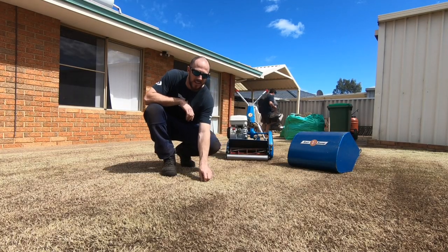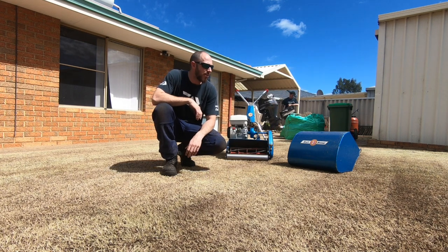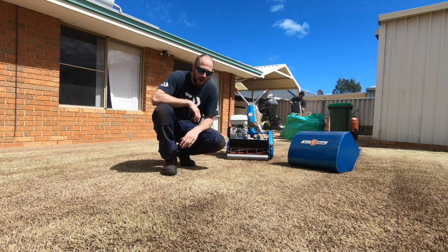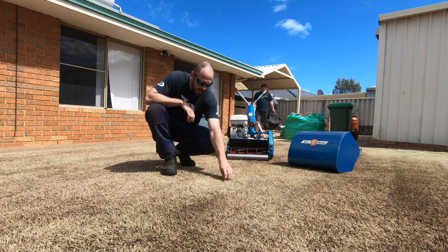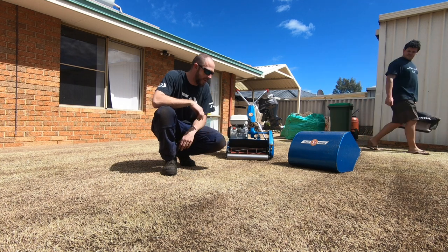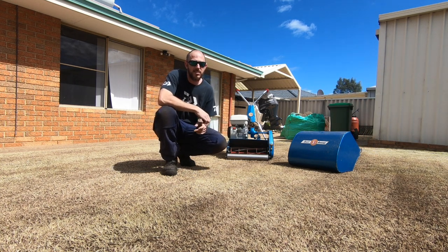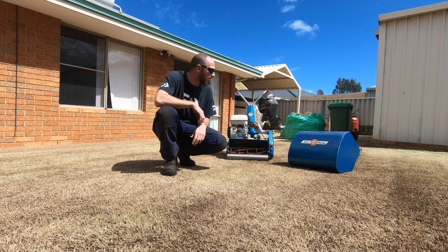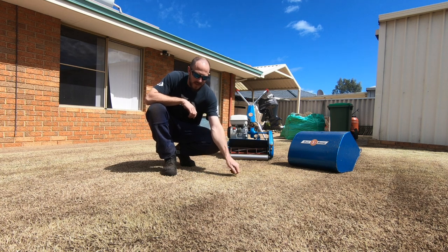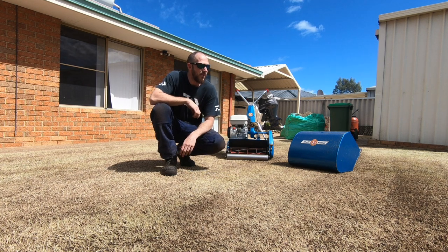So now we've taken it all back to dirt. We're going to take it back with a cylinder mower as low as we can get it. It's not the most liked method, but this one's due for a sharpen anyway so it doesn't really matter. It's not the best on your blades because you end up sucking up a bit of sand, but I'm going to do it anyway. Take it nice and low and get rid of the rest of it.